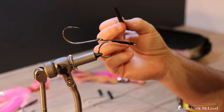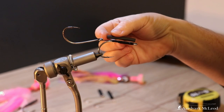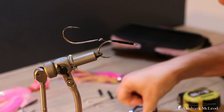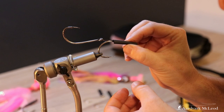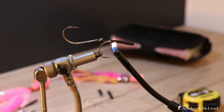Just to give it that added security, I like to get some five-millimeter shrink wrap tubing, which you want to cover most of the area that you have wrapped. So we're just going to carve a little bit off the end here, feed that down over the top of my wrappings so it sits nicely behind the eye, and then literally just heat it down.